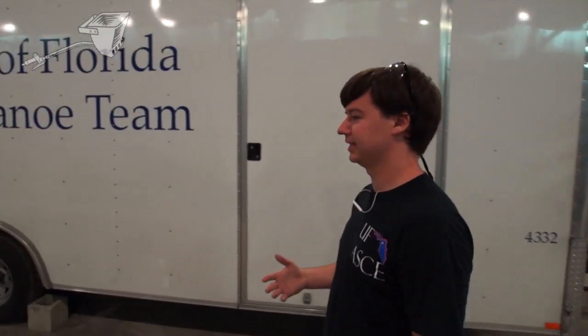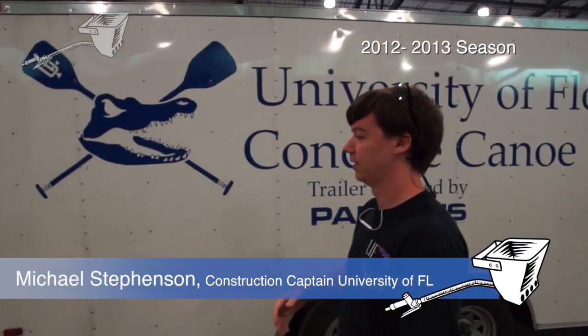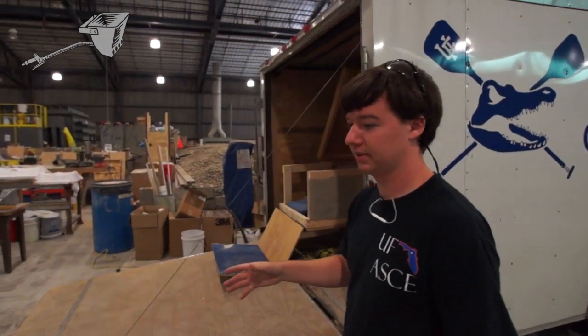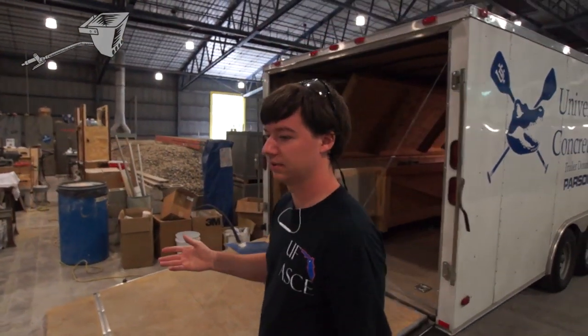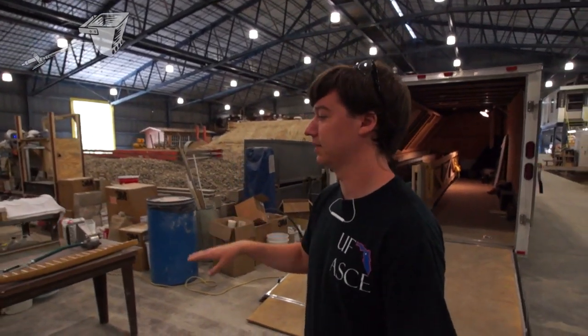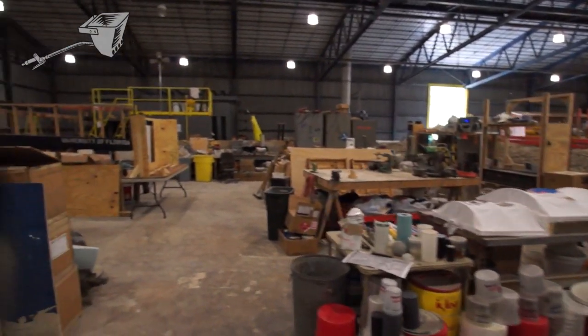Hi, I'm Ivan Stevenson. I'm here at University of Florida down in Gainesville and this is our University of Florida concrete canoe area. I am the construction captain. I'm also a fourth year civil engineering student at the University of Florida and this is basically where we construct, build, and manufacture our canoes.